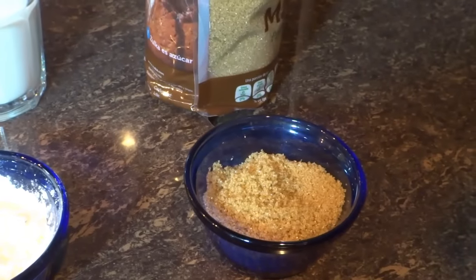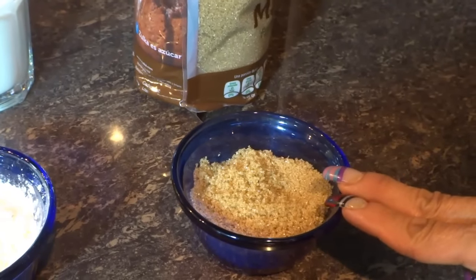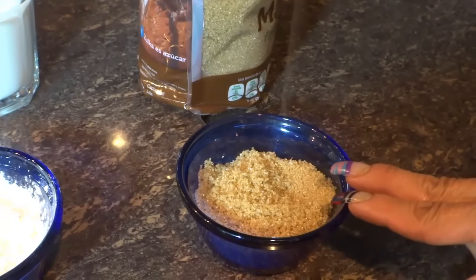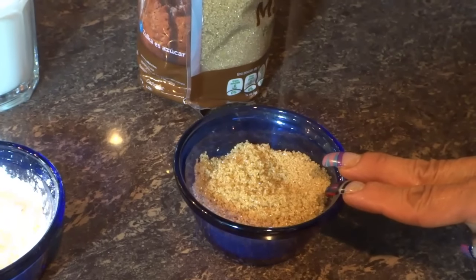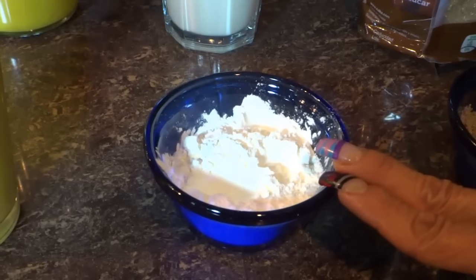¿Qué vamos a utilizar? Vamos a utilizar 3 cucharadas de azúcar morena. Yo aquí tengo azúcar mascabado. La azúcar mascabado es mucho mejor ya que contiene menos químico. La blanca contiene demasiado químico y es mala para nuestra salud.